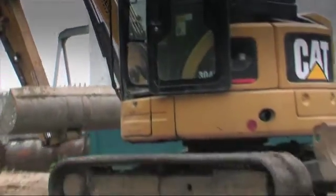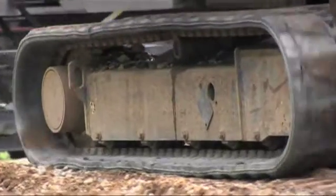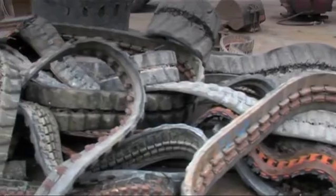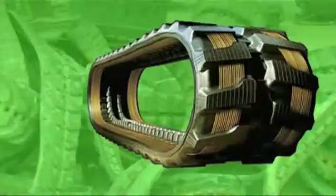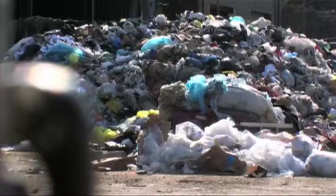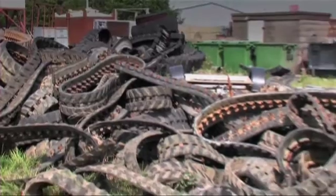Rubber crawler tracks save an awful lot of damage to asphalt or concrete. But what to do with them when they wear out? Thousands of worn out rubber tracks have created a problem waste stream. Because the steel and rubber is bonded together, they've been going into landfill or heaped up in ugly scrap piles. They couldn't be recycled.